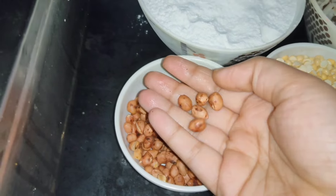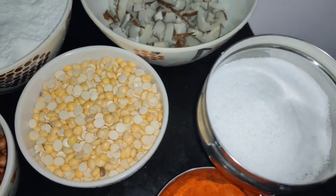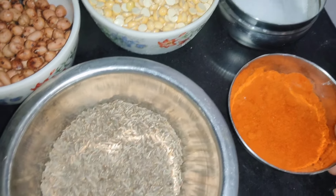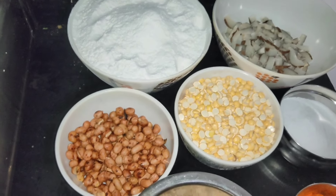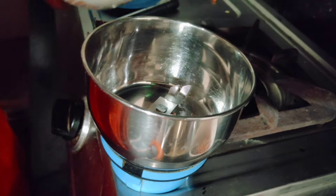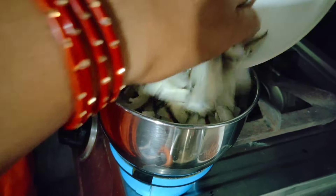I will boil it. I will add the ingredients to the top. I'm going to add the new tide and stir up the water. I'm going to cook and grind the cream.